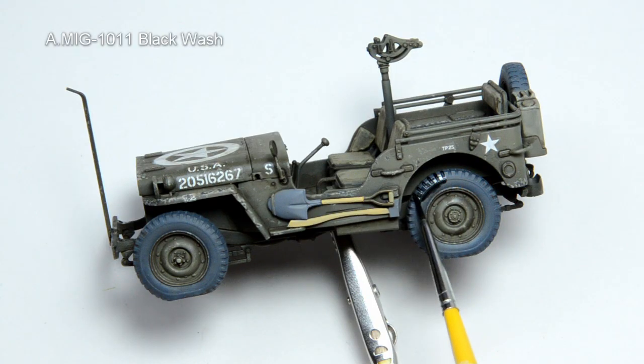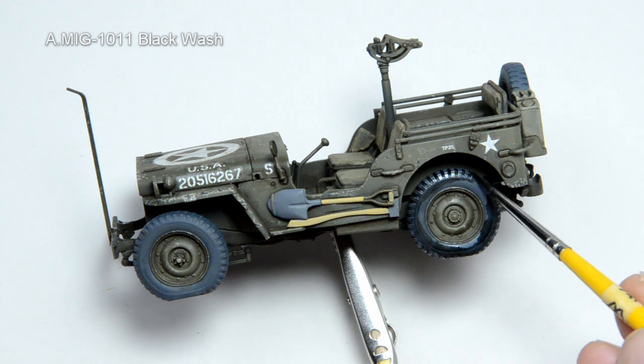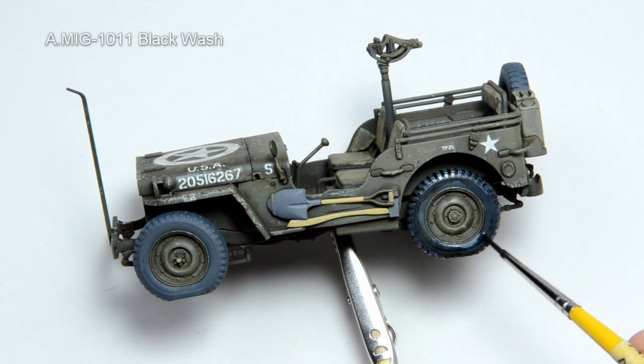Black wash, also from Ammo, was used on the tires — a nice overall application. Basically, we are doing a filter and a wash at the same time.